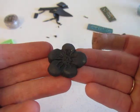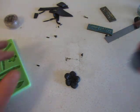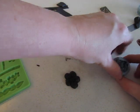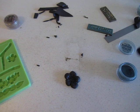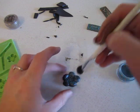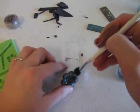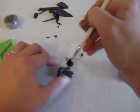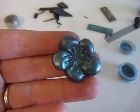But there's our flower. Then you just, once again, take your Perfect Pearls, get a little on your brush, go ahead and put some on there. And voila — there's our flower.